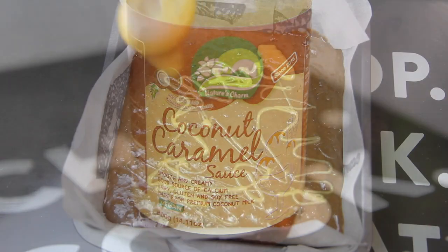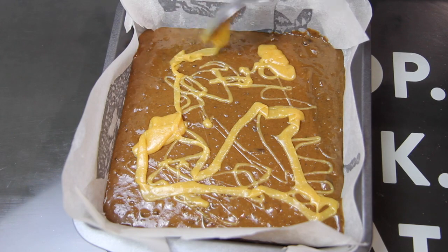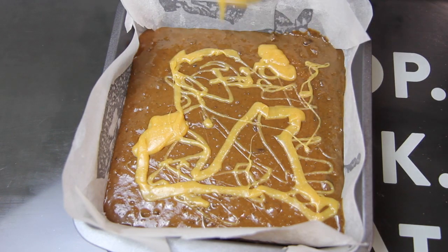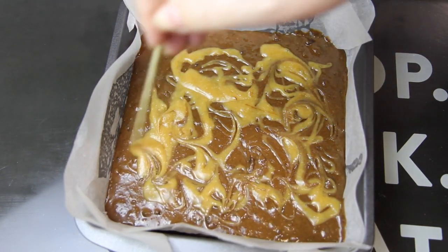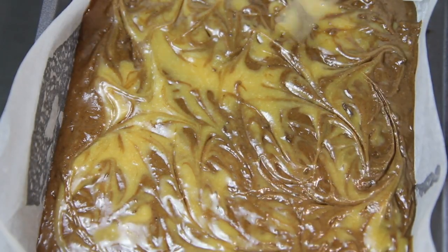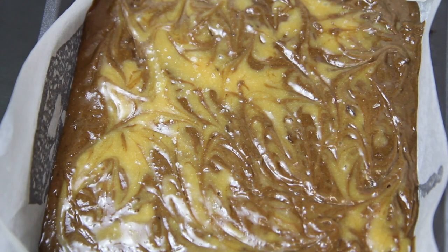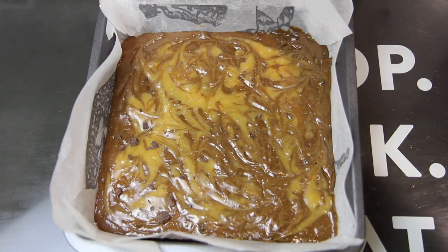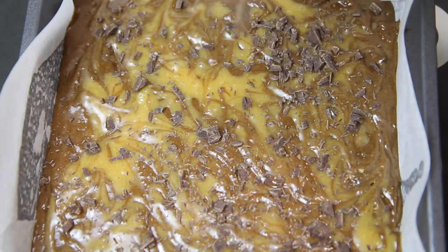To top it all off, we're going to drizzle over some coconut caramel sauce, mixing it through the top with a toothpick. Top it off with another pinch of salt. This is completely optional, but I like to top it off with some more chopped up chocolate — because there can never be too much chocolate in a brownie, right?